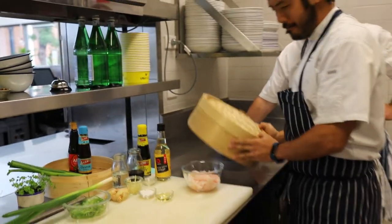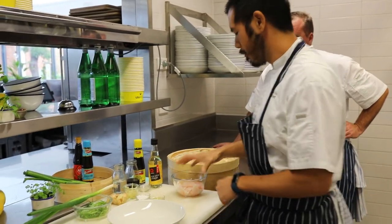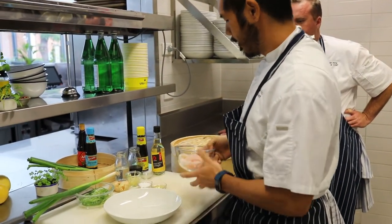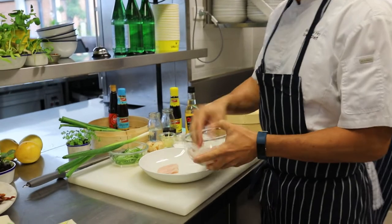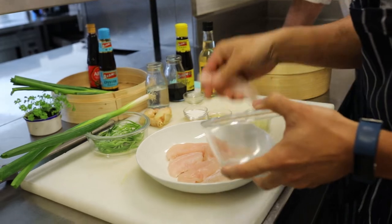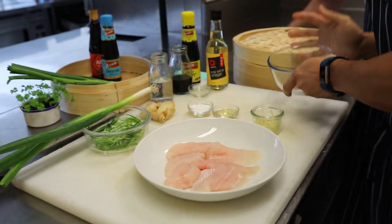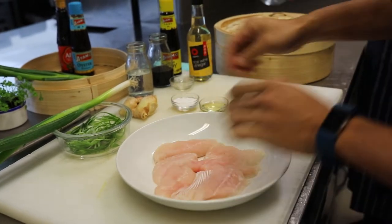And you'll also need a bent steamer, or any steamer really, whatever you can sort at home. To start, in the dish, we just place the fish down flat, and then on top of the fish we'll just add the ginger.